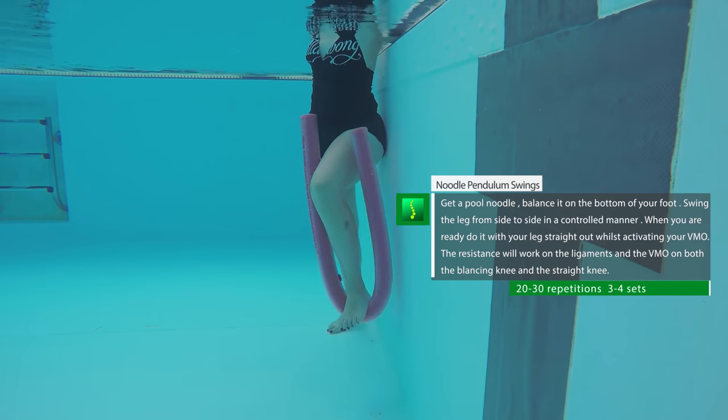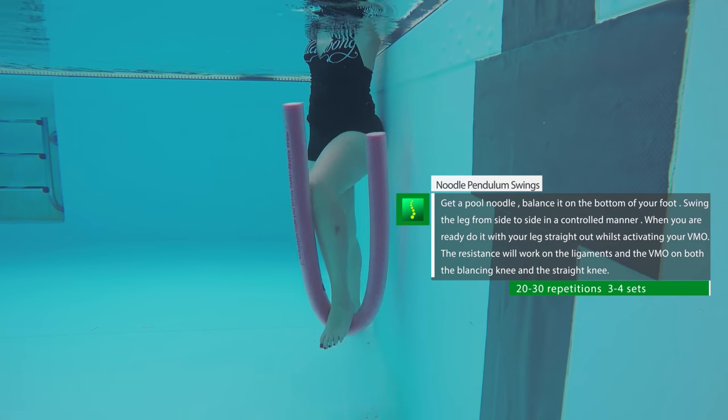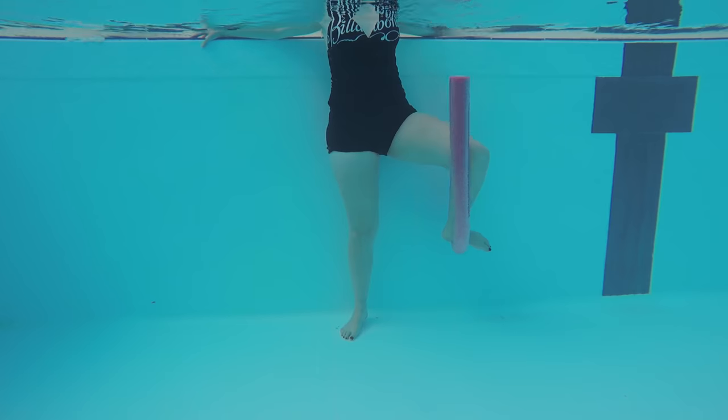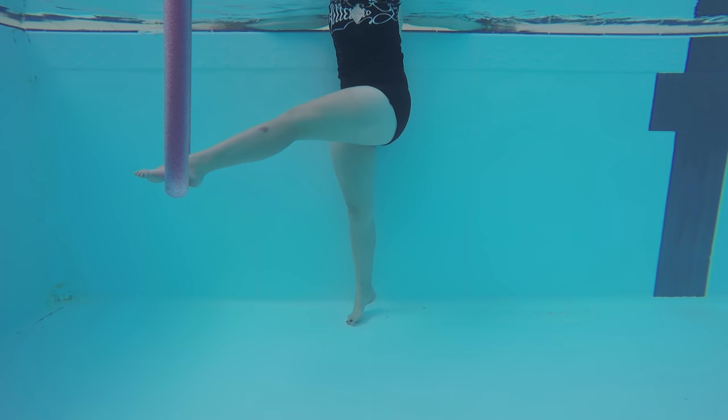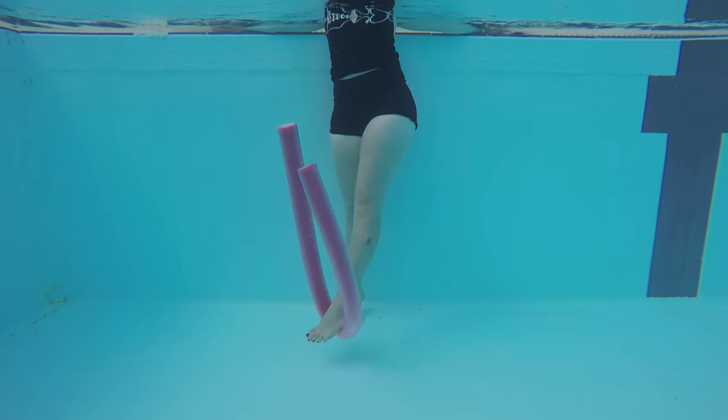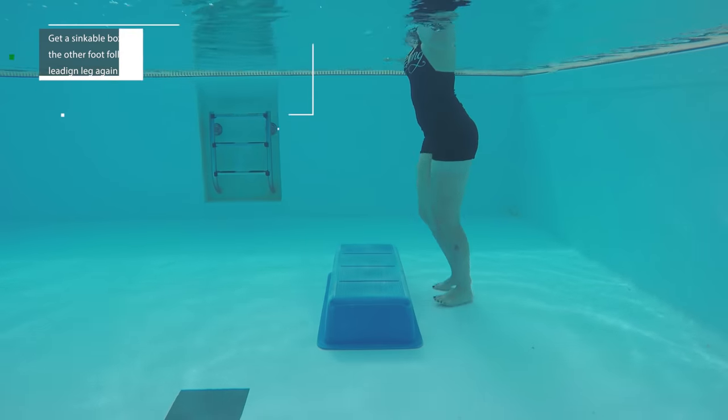Knee pendulum swings: first try with a bent knee, and when you're ready use a straight leg. Make sure the noodle is well balanced under your foot. The resistance of the water will work against your knee ligaments, allowing you to focus on the muscles that stabilize the knee. Swing it from side to side — do about 20 of these.